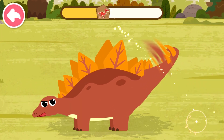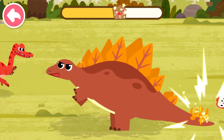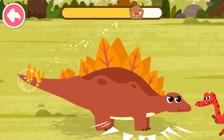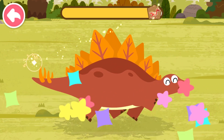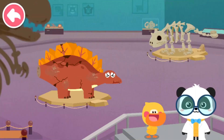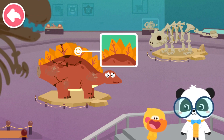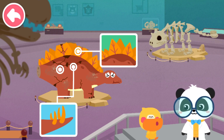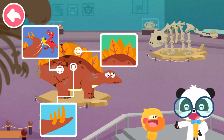Let's go. The bad dinosaurs have all been driven away. You're great! Quacky, what have you learned about Stegosaurus? Stegosaurus has bone plates on its back for self-protection. Stegosaurus has four spikes on its tail. Stegosaurus uses its tail to fight off enemies. That's great! Quacky is so clever.